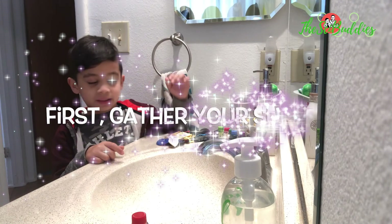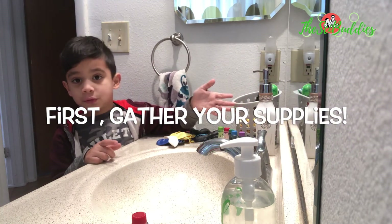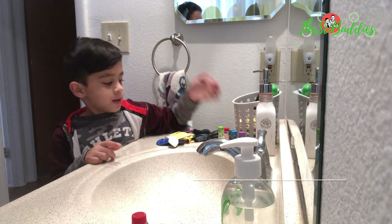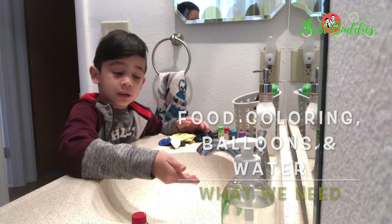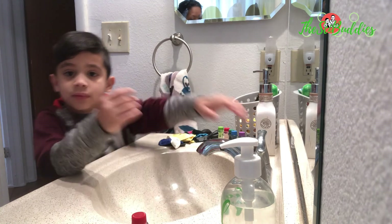What we're going to need for this experiment is food coloring, balloons, and water from a faucet.